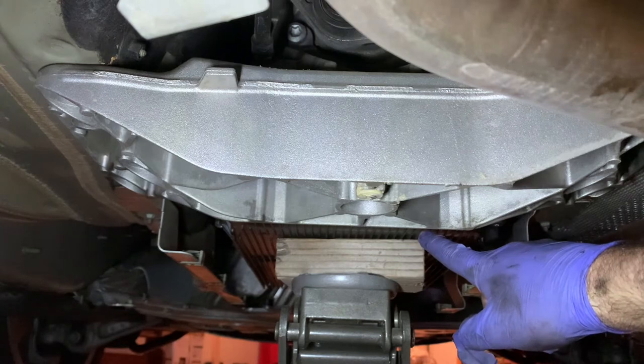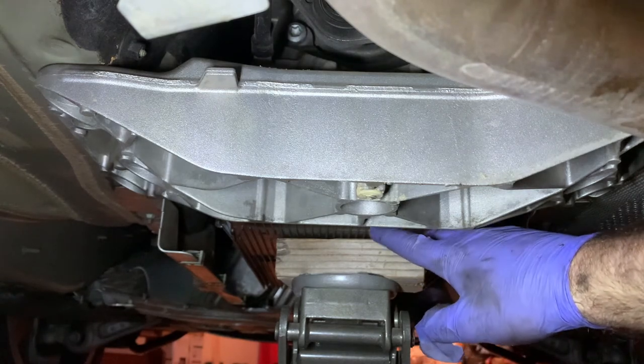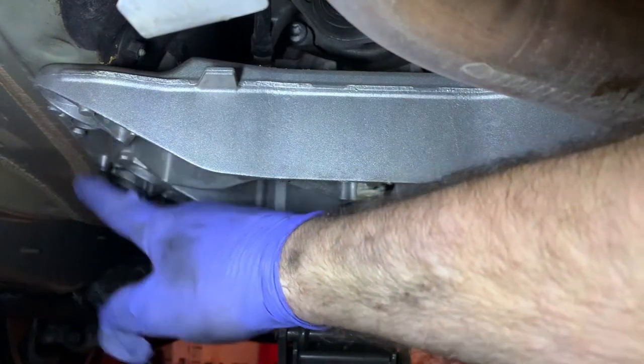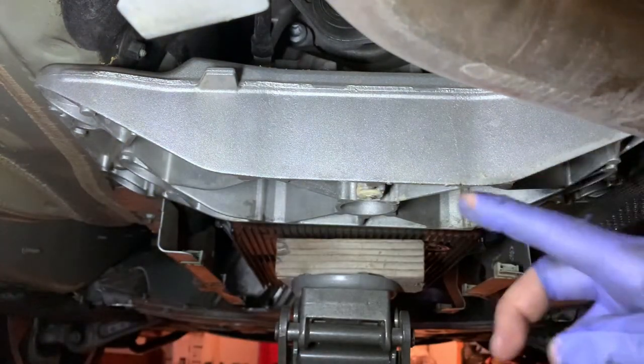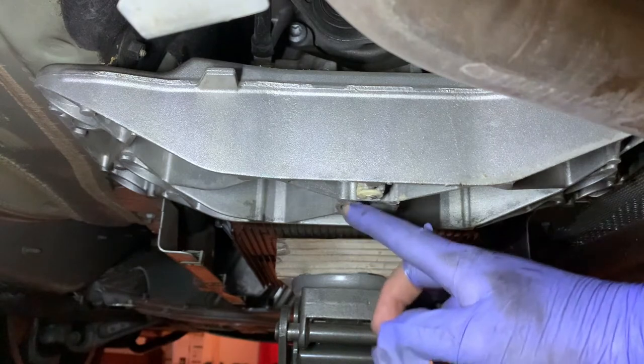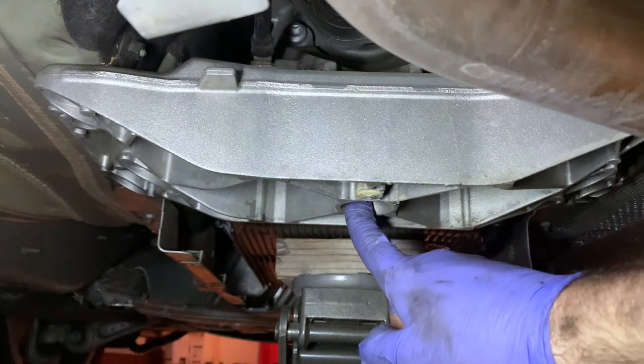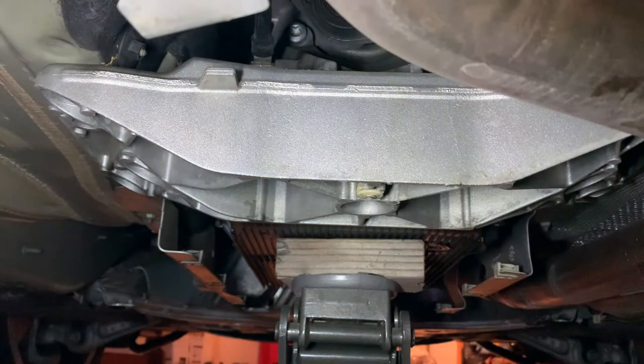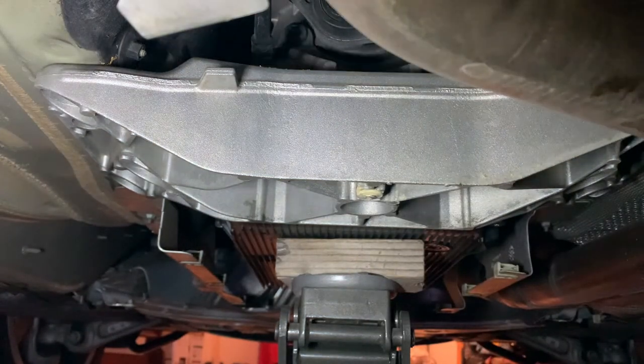Moving on to the transmission mount - you just have to stabilize the transmission, pump it up, and prevent it from dropping down when you remove the carrier. It's a 13 millimeter hex, three on this side and three on this side. Remove them, also the 13 millimeter in the middle for the mount. Then the carrier comes down, you can access the nut on the top and change the mount.